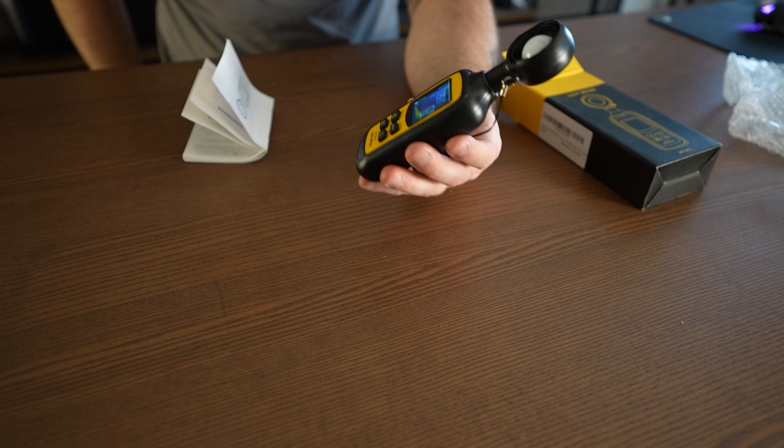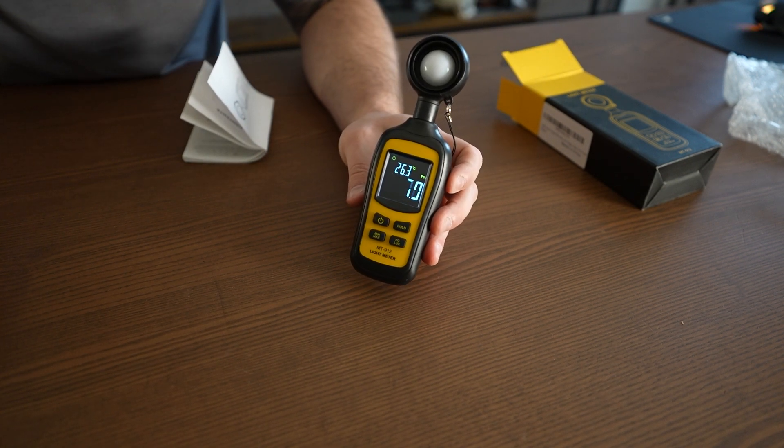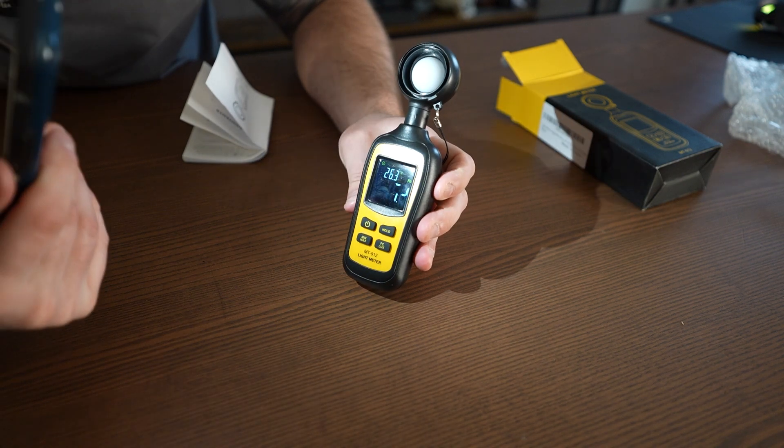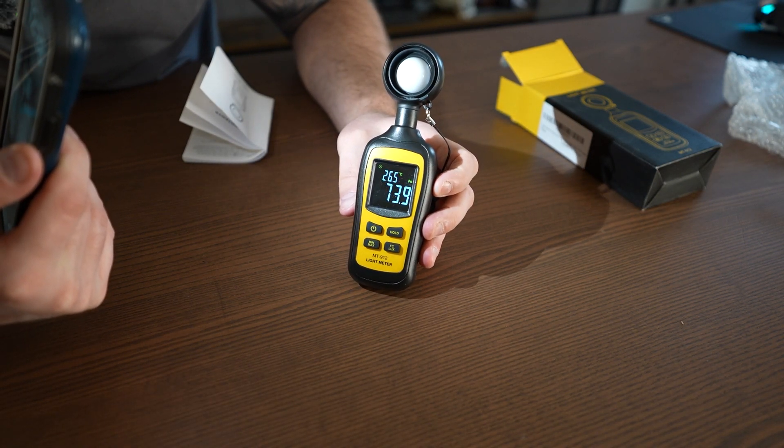I'm going to try with my iPhone here. You can see right now it's reading around seven, and this is just ambient room light. But let's turn on my iPhone flashlight — look at that go all the way up to 72, now around 70.